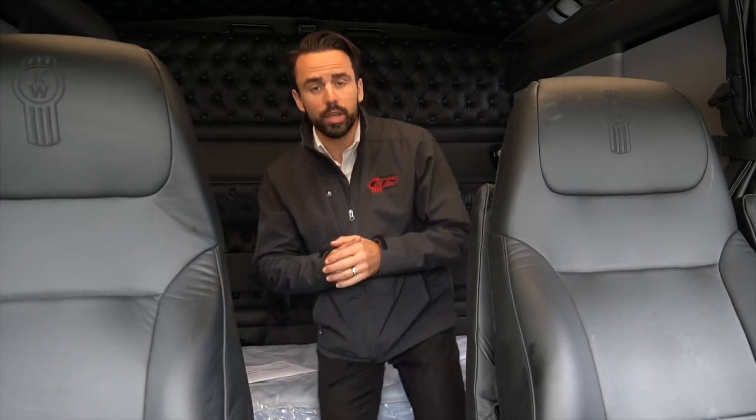Here I am inside this mystery truck. There's something really neat about it. But first, I'd love to give you a quick tour of the inside. This is the studio in the studio bunk.